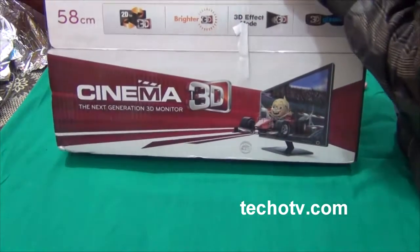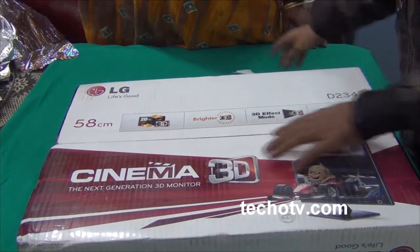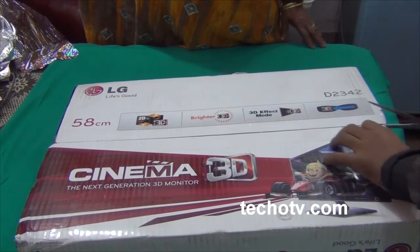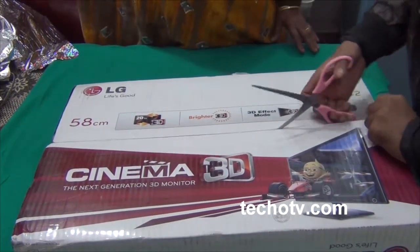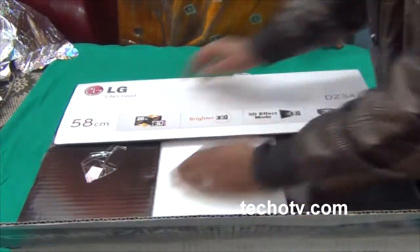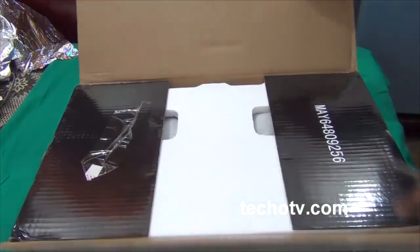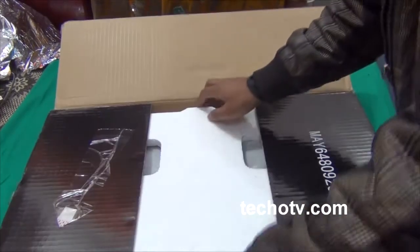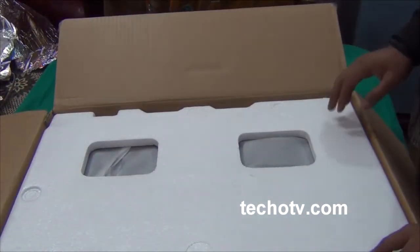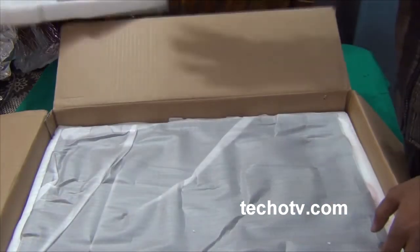I'm trying to figure out a way to unpack this package. I'm just cutting this other tip. The beauty - the gadget - the monitor is about to be unveiled right in front of you. Hold your heart. There lies our monitor.